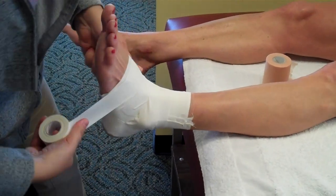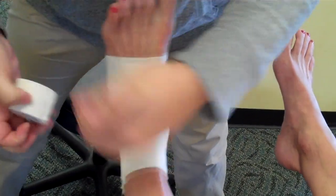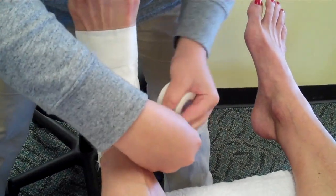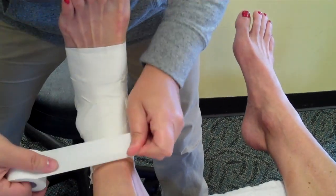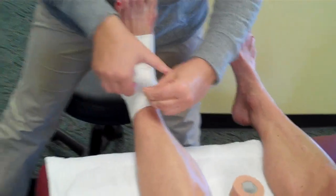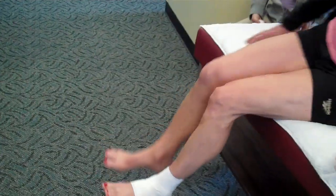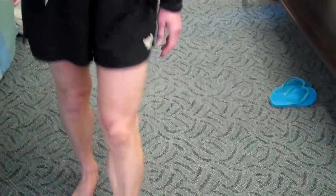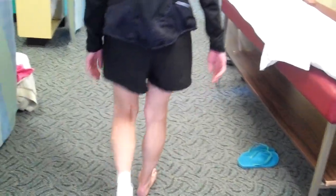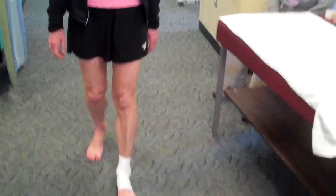Then I just cover it up — I do one more anchor down here and finish up, all the way up the ankle. Then you can walk around and see how it feels. Always make sure the patient can walk in it and feel like they're stable and comfortable. How does that feel? Very supportive. So here's another success story from Aphrodite with her super ankle taping. Thank you very much Aphrodite.